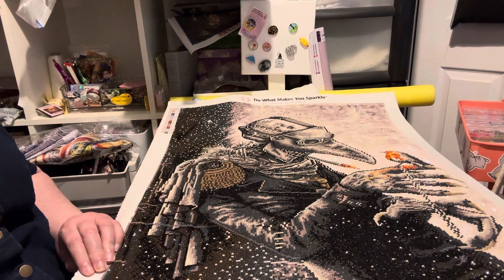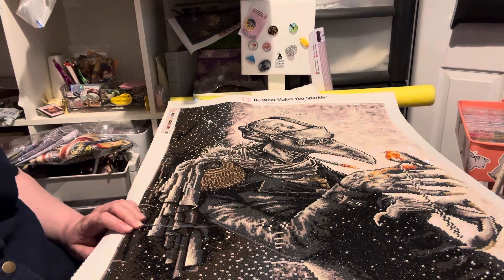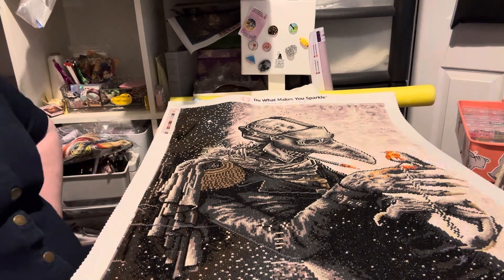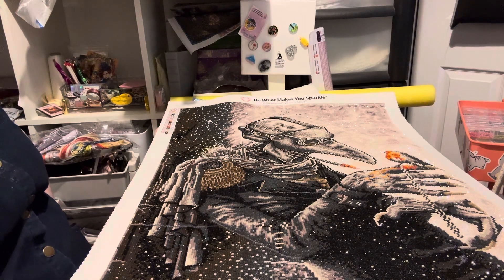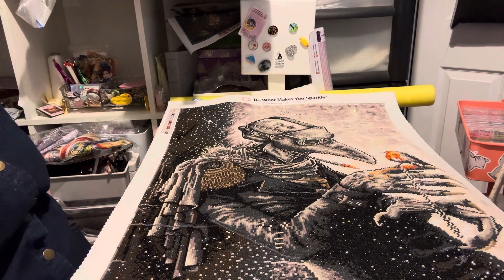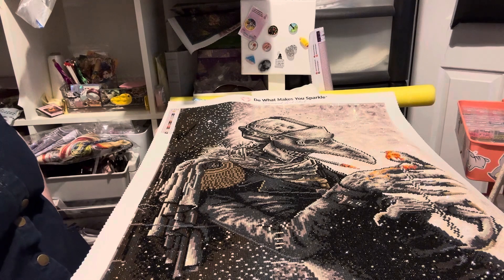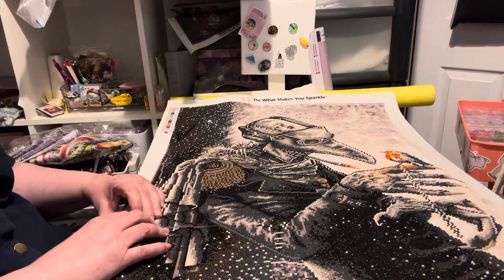If you want something like this by a true artist, you're best framing it. We live in the UK — I've got frames before from The Range, which is the cheapest at about 20 pounds, whereas Hobbycraft is a bit more expensive. But with this size of picture, you can buy mount boards and put them inside the actual picture frame, and it gives it a bit of a background.